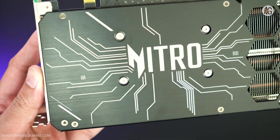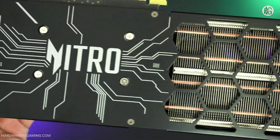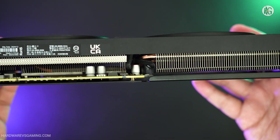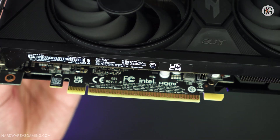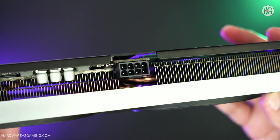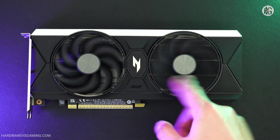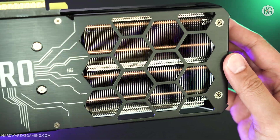I tested the Acer Nitro Arc B580 OC, which operates at a graphics clock speed of 2,740 megahertz. The card measures 268 millimeters in length, 113 millimeters in width, and 40 millimeters in thickness, requiring just two PCI slots. It only requires a single 8-pin PCIe power connector and a minimum 600 watt power supply. While the card lacks RGB lighting, it includes zero-decibel fan stop technology and features a metal backplate with a flow-through vent for improved cooling.